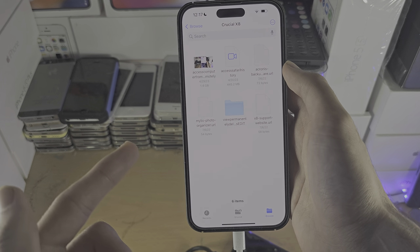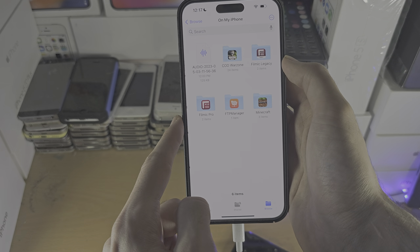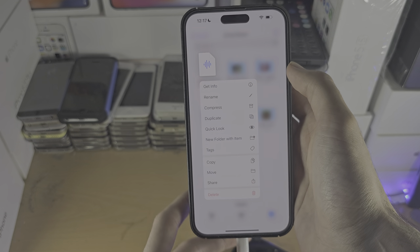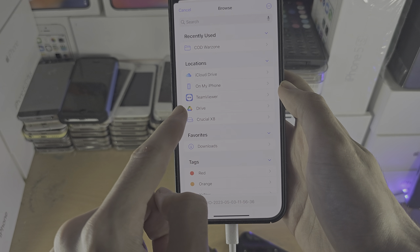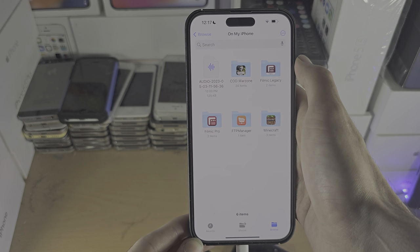You can also move files from your iPhone to the drive by going to your iPhone or iCloud Drive or wherever. Just long press on the file, tap on Move, find your drive, and then you can copy like this.